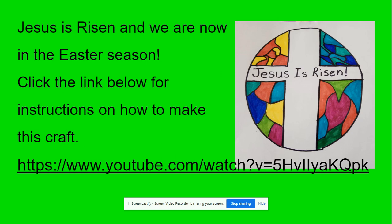Jesus is Risen, and we are now in the Easter season. Click the link below for instructions on how to make this craft. When I post this slide, you're just going to click on the link and it will bring you right to the YouTube video with the instructions.